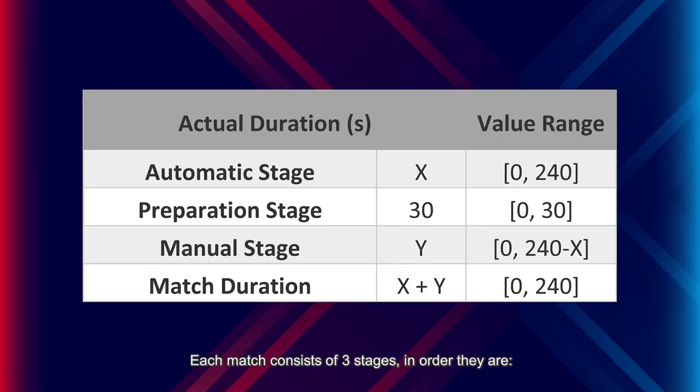Each match consists of three stages: the automatic stage, the manual stage and the preparation stage. The automatic and manual stage last for 240 seconds. The duration of the preparation stage is 30 seconds, for a total of 4 minutes and 30 seconds. The duration of the automatic stage is decided by the alliance, and the duration of the manual stage is what is left after the automatic stage.